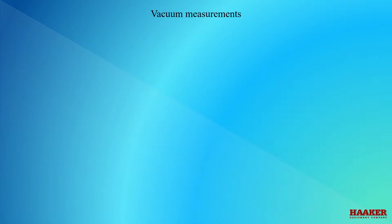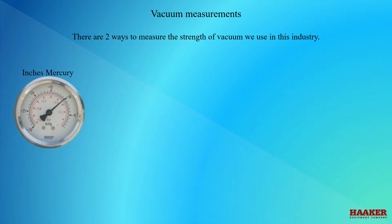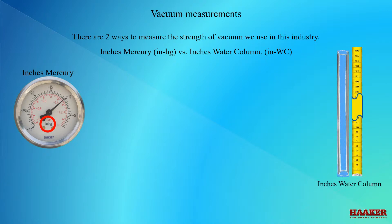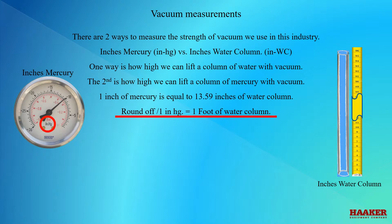Vacuum measurements. There are two ways to measure the strength of vacuum we use in this industry: inches of mercury versus inches of water column. One way is how high we can lift a column of water with vacuum; the second is how high we can lift a column of mercury with vacuum. One inch of mercury is equal to 13.59 inches of water column.